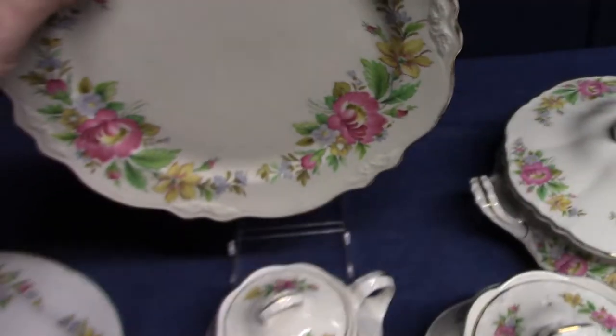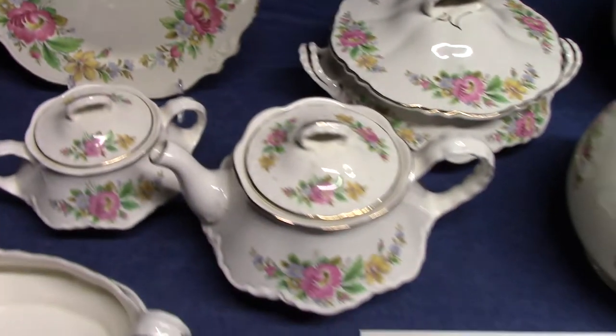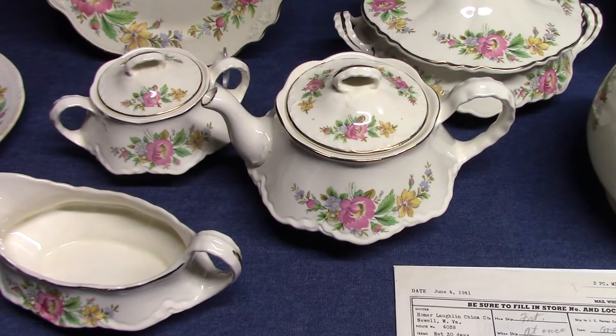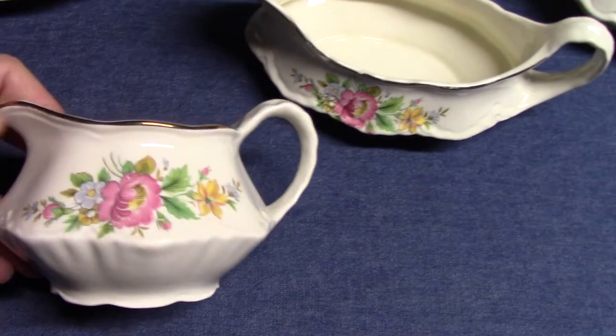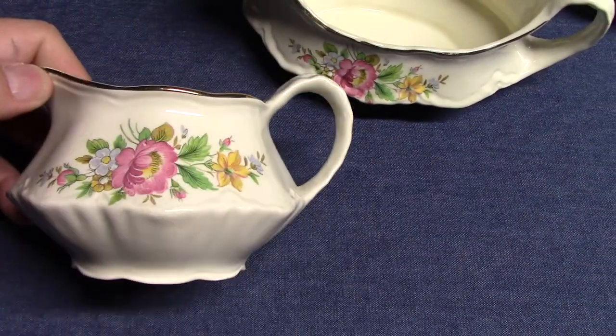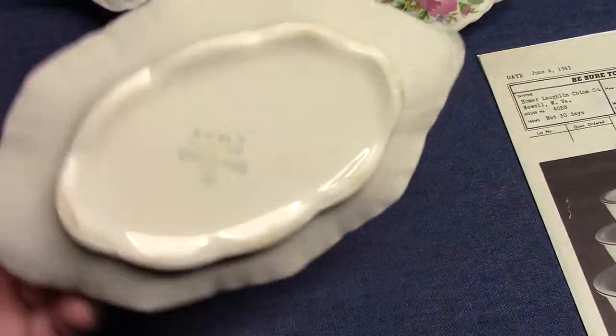Spring Wreath is not that difficult to find on Liberty or Virginia Rose. On Republic it's rather common — treatment R2534. There's a creamer from 1949 and a sauce boat from 1948.